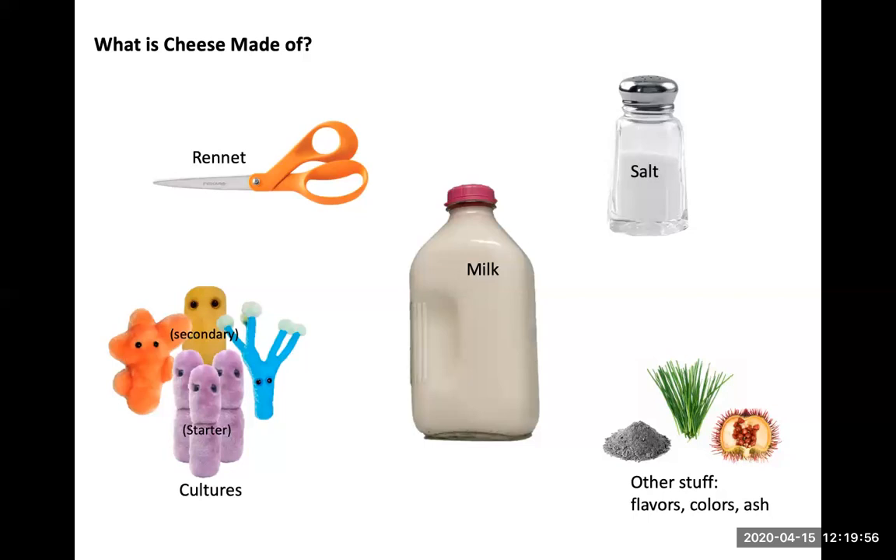Then usually after you add the starter culture is when you add the rennet. Different recipes will call for waiting a certain amount of time before adding rennet and call for different proportional amounts of rennet. So once you've got those koosh balls kind of loosened up to whatever extent is appropriate, then you add that rennet. That enzyme goes in and clips off all the negative charges and allows all of your swollen-up koosh balls to grab onto each other. And that's how you can control how much water you've grabbed and the texture of your curd to begin with.